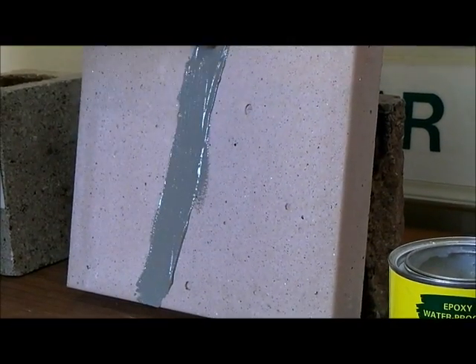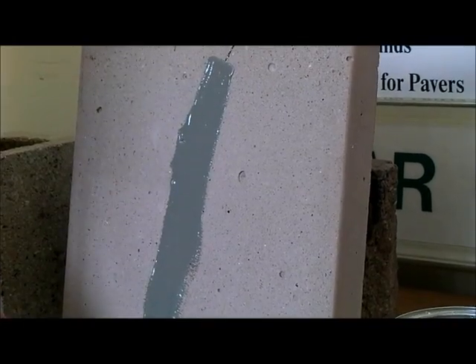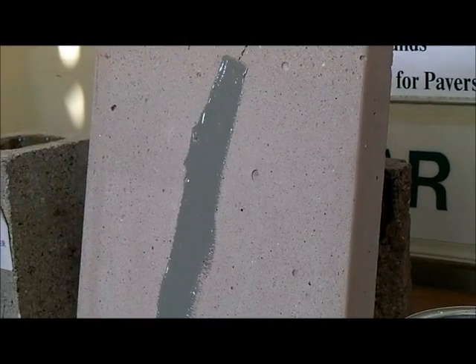This will take approximately 24 to 48 hours to harden. And once it hardens, no water will penetrate that crack.